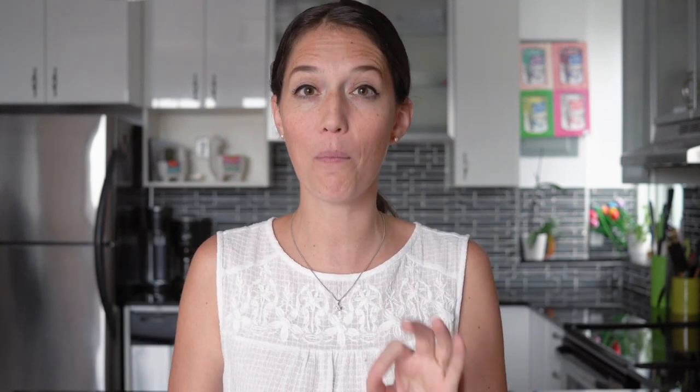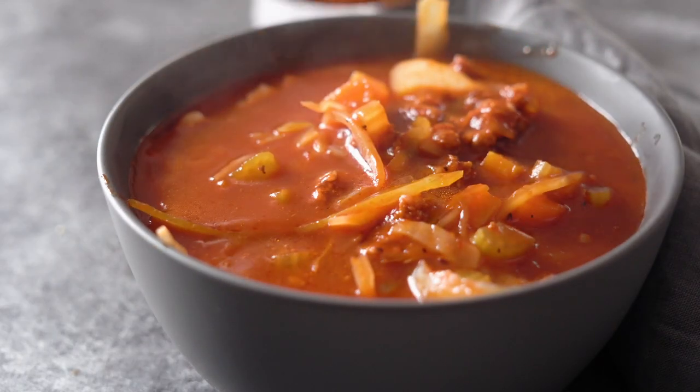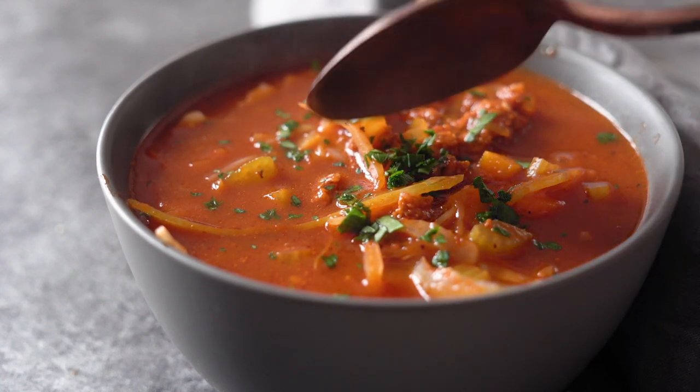If you plan on eating the whole pot in one sitting, I recommend adding one cup of wild rice — or whatever other rice you cooked — right into the pot, give it a quick stir, and serve. But if you plan on storing some in the fridge or freezing some, I recommend not mixing it into the big pot. Instead, add a quarter cup of rice to individual bowls, ladle your soup on top, and sprinkle some freshly chopped parsley over it.